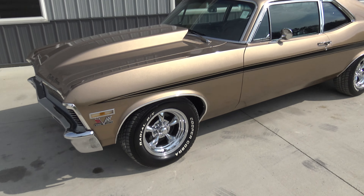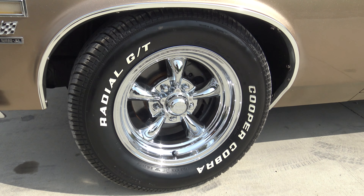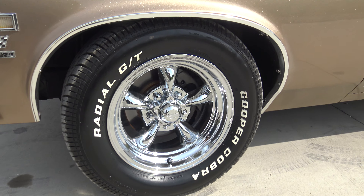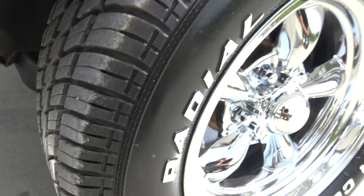Such a gorgeous car. It's equipped with front disc brakes, and we put a brand new set of American Racing Torque Thrust chrome rims on it. The tires are excellent as well — Cooper Cobra — and as far as the treads, a mile deep on it.